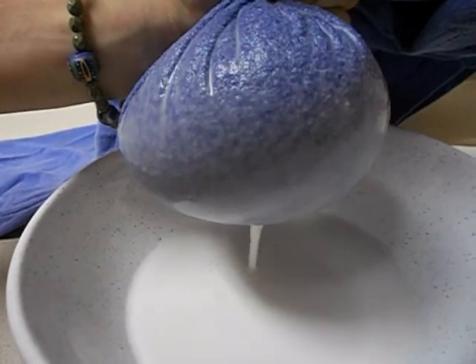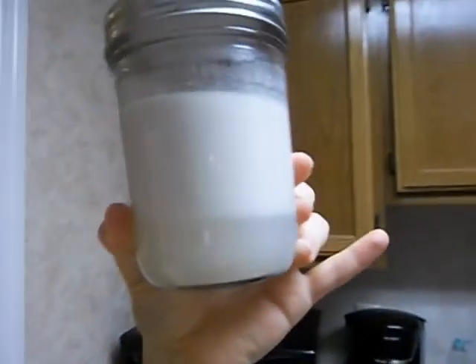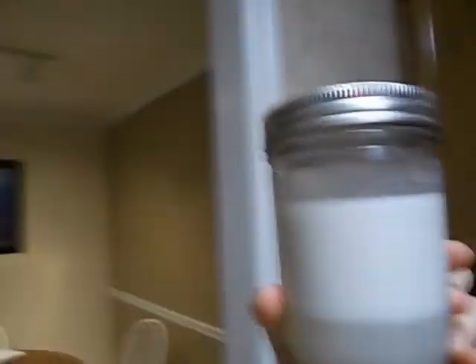There we go — there's some coconut milk coming out. So after squeezing my coconut, I got this, and now it's starting to separate. I don't know if this is the coconut oil and then the water that I used, or if this is all coconut milk, but I have to do some research.